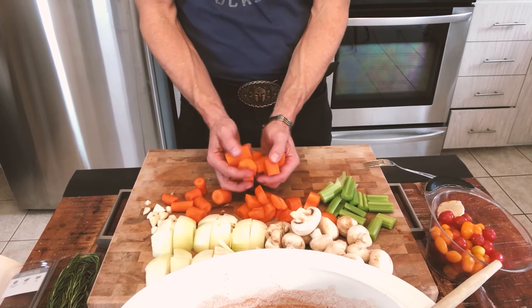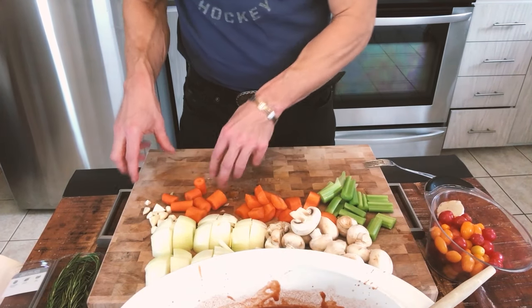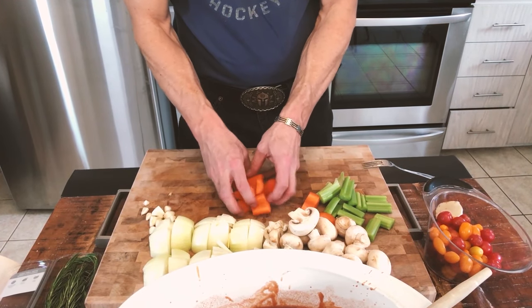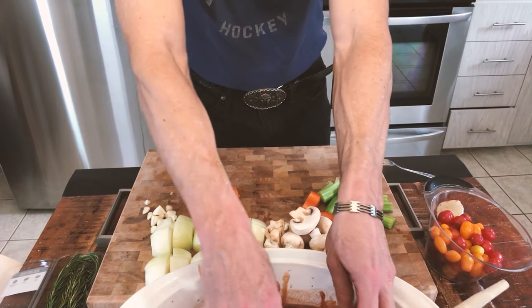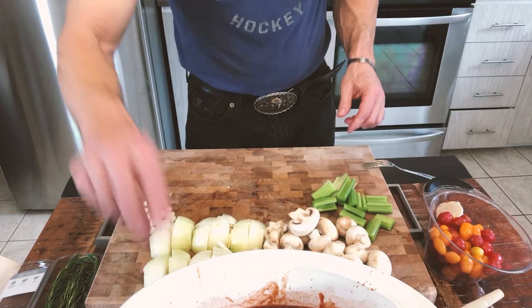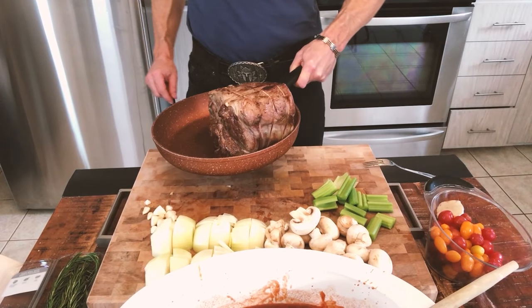The first thing I will put in is my carrots — three large carrots — and we put those at the bottom. Carrots take the longest to cook and they'll do two things: they'll allow me to get the meat off the bottom of the pot, and they'll be cooked basically the same way as all the other veggies.